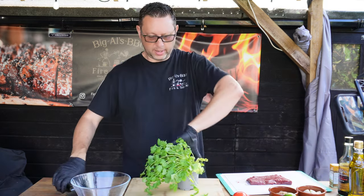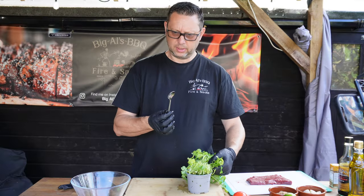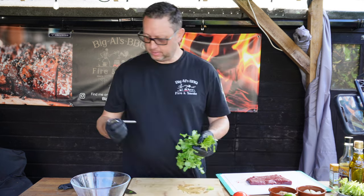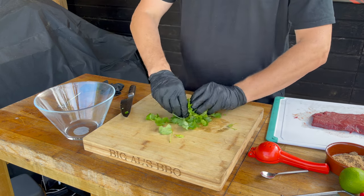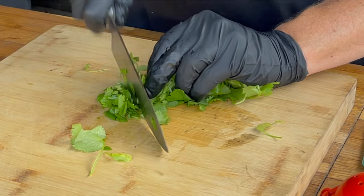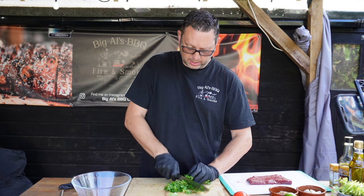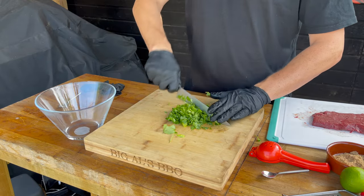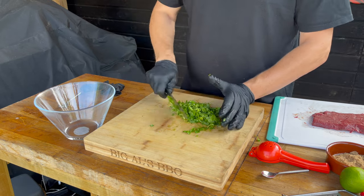With some coriander, or cilantro as it's called in America - I've got a spoon in there, I have no idea how that got in there. Little trick with your coriander: if you roll it up into kind of a cigar shape and then finely chop it, it chops really really nicely. We want to get a really fine chop on this because for the marinade we want to get as much flavour out of it as possible, and that's why we're using the stalks and everything. Let's stick that in the bowl.